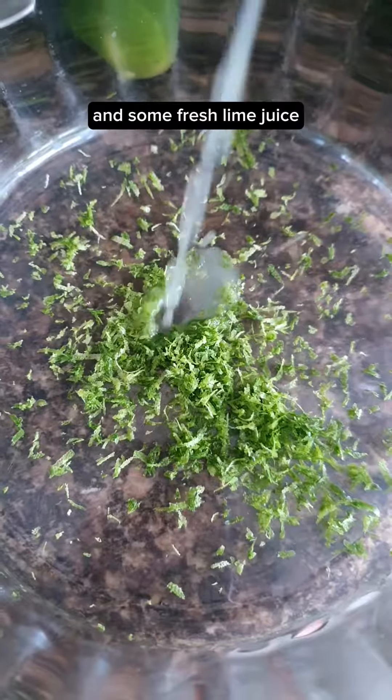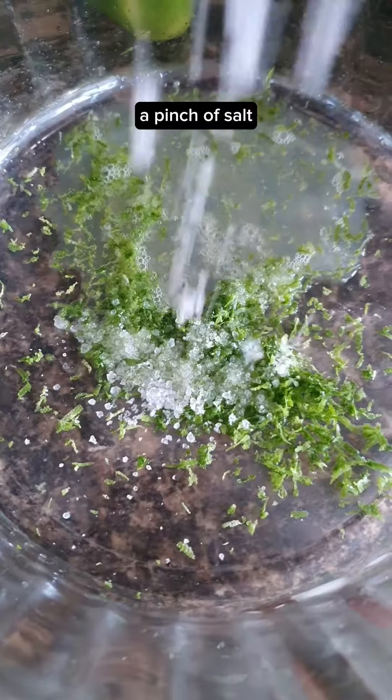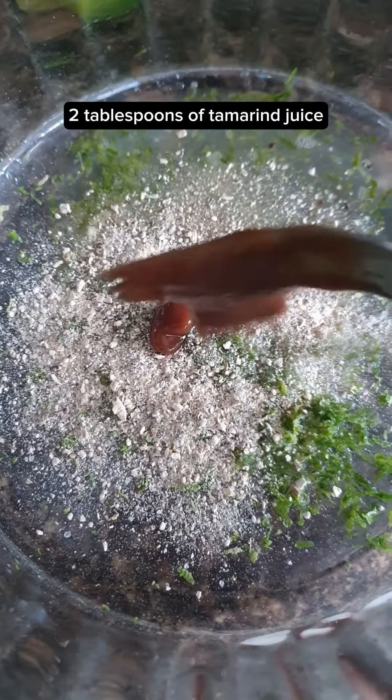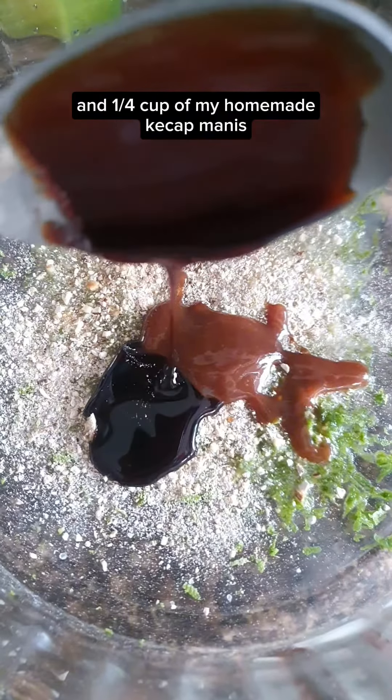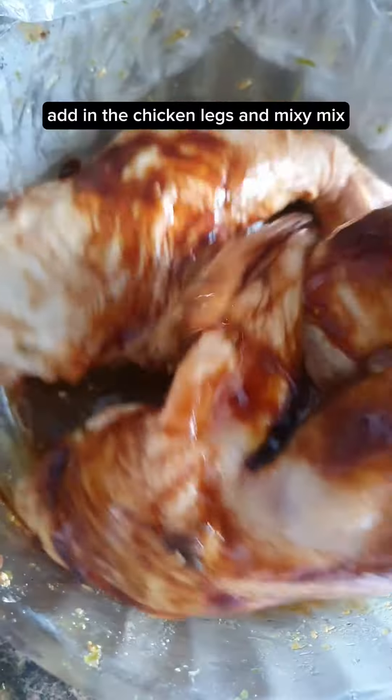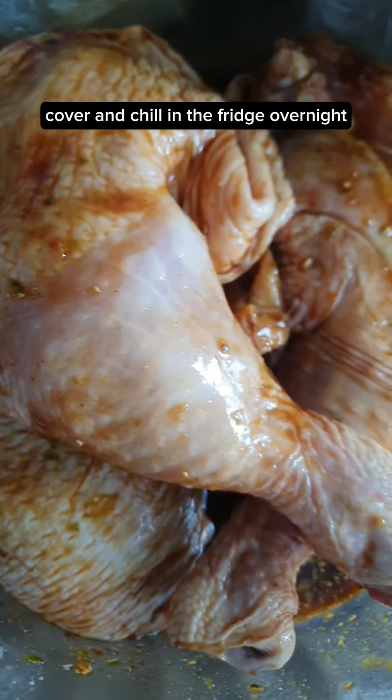Some fresh lime zest and some fresh lime juice. A pinch of salt, some white pepper and mushroom powder. Two tablespoons of tamarind juice and a quarter cup of my homemade kecap manis. Mix well. Add in the chicken legs and mix well. Cover and chuck in the fridge overnight.